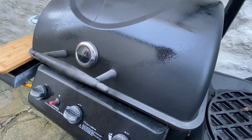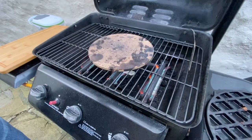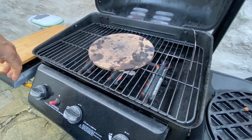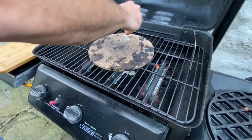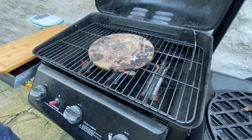We're all set up. The temperature gauge is just off 300 degrees centigrade, so around 600 degrees Fahrenheit. There's the pizza stone. Remember what we were saying about the flour — flour is our friend, flour stops it from sticking.